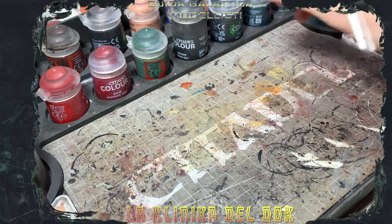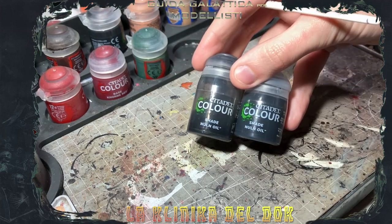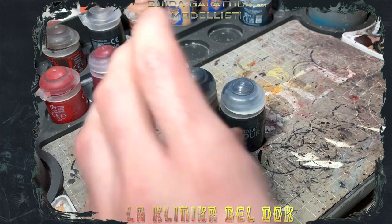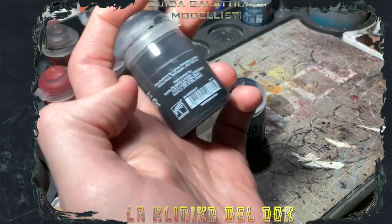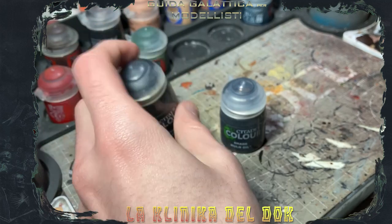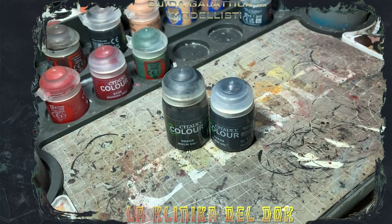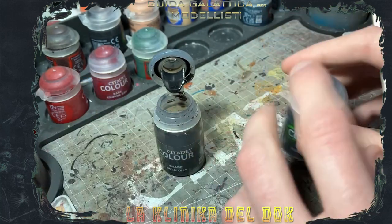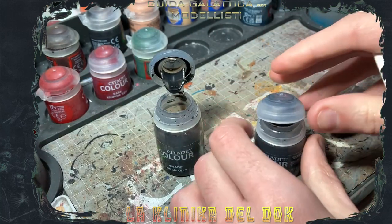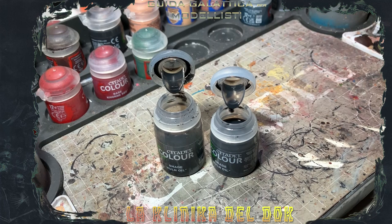Innanzitutto, mettiamo da parte i modelli e andiamo a prendere le boccette di Nuln Oil vecchia e nuova versione. GW, con l'ultima mandata di lavature, ha deciso di uniformare la boccetta alla dimensione contrast: quindi se la vecchia boccetta era da 24 ml, la nuova boccetta è da 18 ml, quindi perdiamo un po' di volume. La prima differenza si vede già all'apertura della boccetta: la vecchia lavatura sporca già molto di più la linguetta, cosa che la versione nuova fa meno.